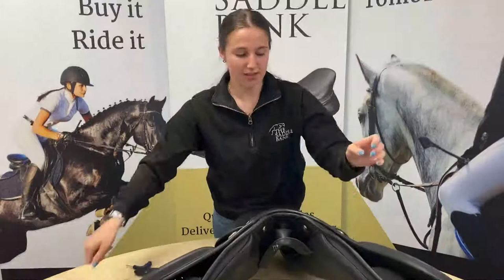You can tell these bars are GFS because they've got their logo on one side and then it tells you the size of the bar on the other.